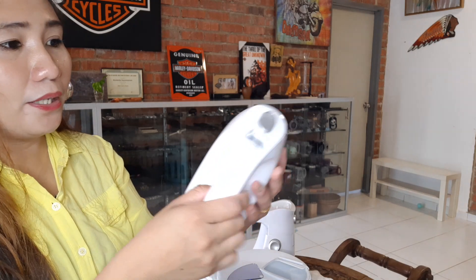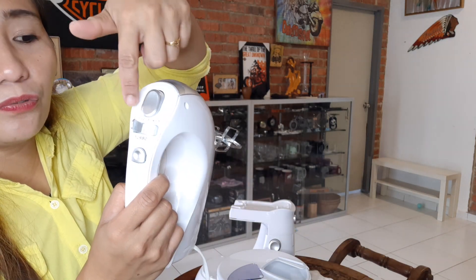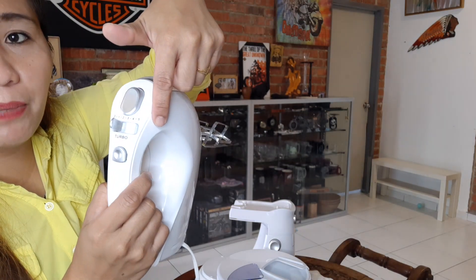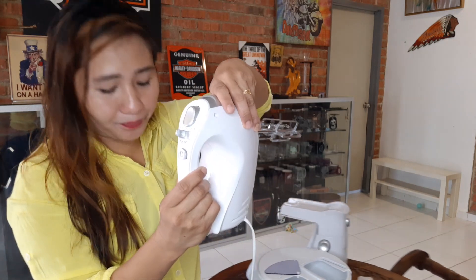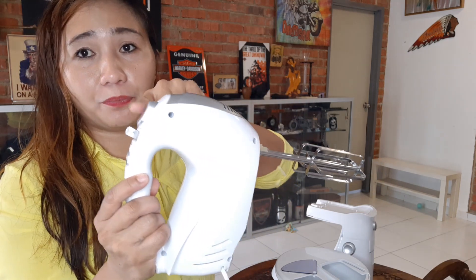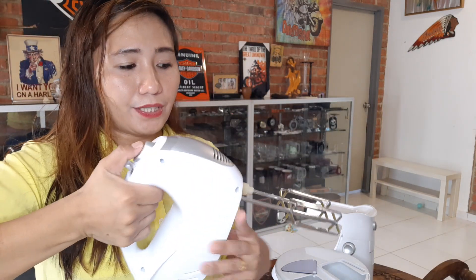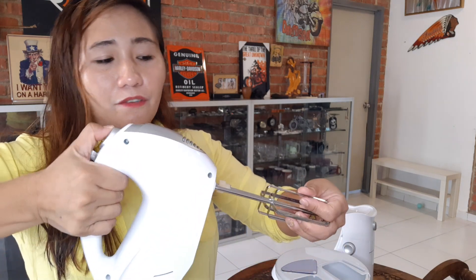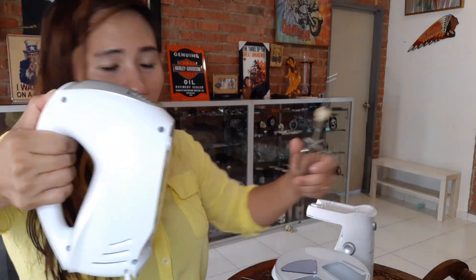I bought it and it has five speeds — from zero to one to five. You just press here if you want to turn it on. If you want to take out this one, you just press from here. It's very handy and then you just take it out. If you want to take it out, just take it out like that — you must press. Easy for you to take it out.